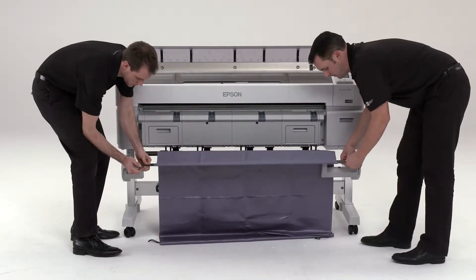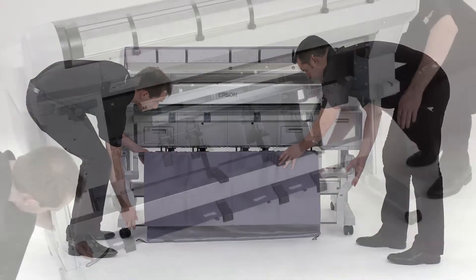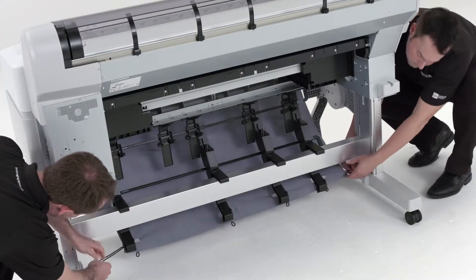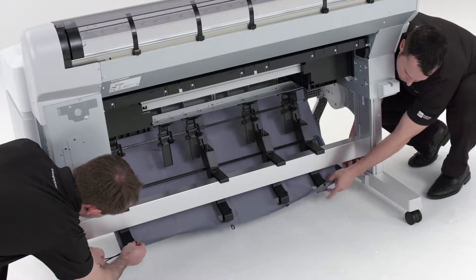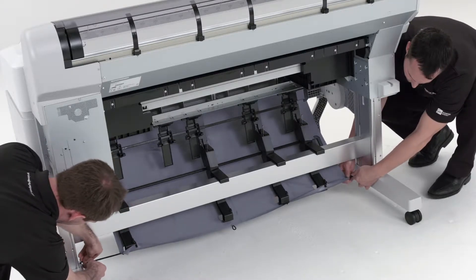Insert the holes into the two holes located on each basket arm. Pull the paper basket up so that the stack guides fit into the slots. Hook the basket loops around the stack guide pins to secure in place.